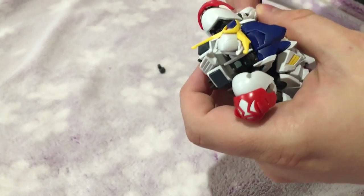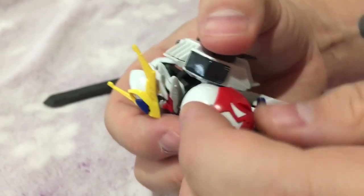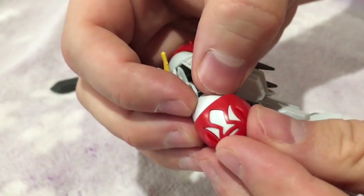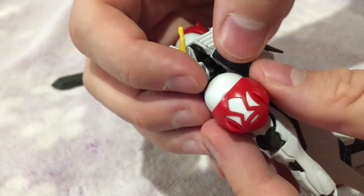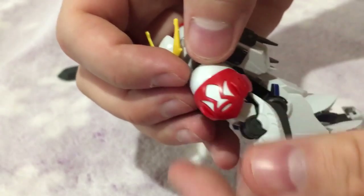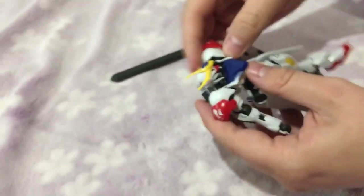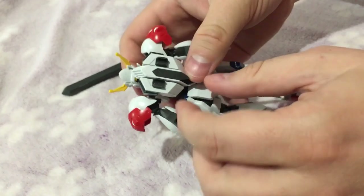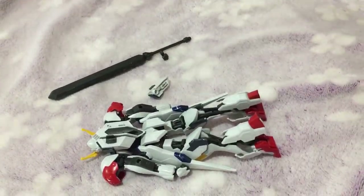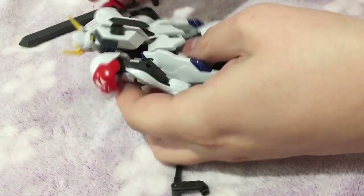It is heavy and this is an HG kit, so the arms are going to go down. The shoulders are actually kind of neat — they're two pieces so you get the Tekkadan logo, and the red piece can move a little, though it doesn't really do much practically in terms of extra arm room.